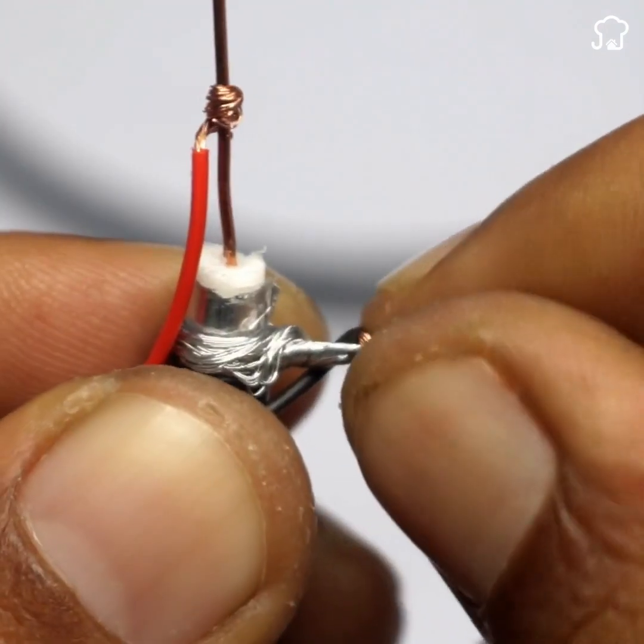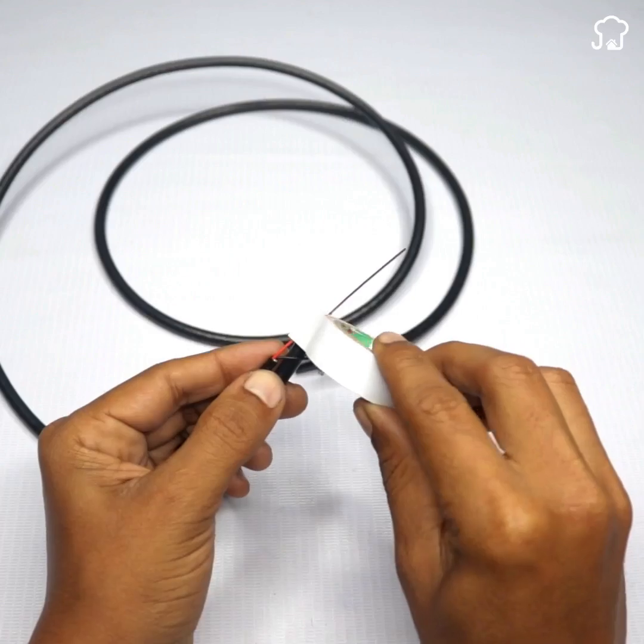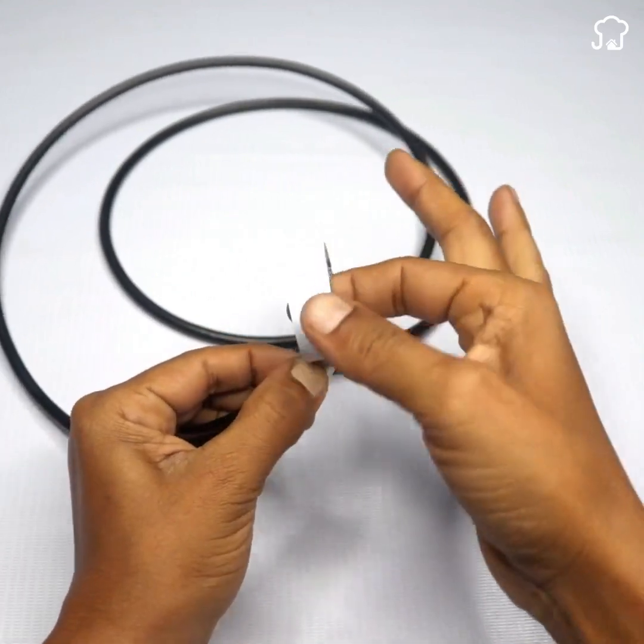It should look like this. Now, we'll separate the filaments from the copper that we exposed earlier. Here, we'll leave the copper up and the filaments down, just like this.